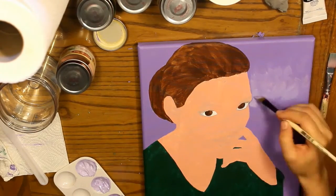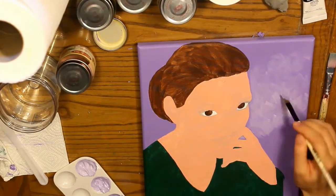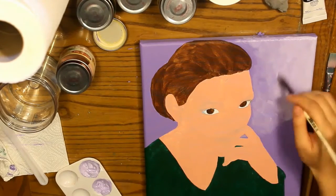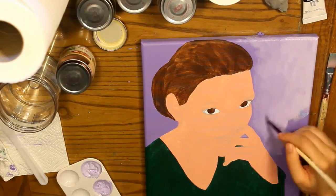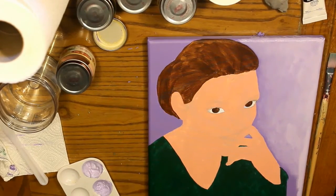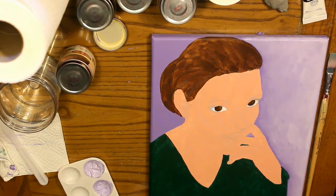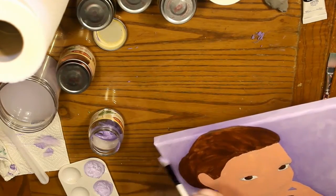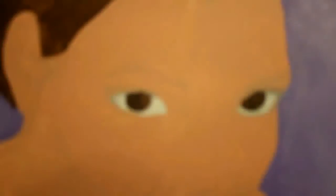I'm going for an effect where it's darkest right around the outline of my character and then lightest at the corners and edges of the canvas. Don't forget to paint the outside edges because it always looks much more polished and you can hang it straight on the wall without a frame. If you paint the outside edges of your canvas to match the front it always looks more professional — you don't have to, especially if you're going to put it in a frame, but I do because I don't have money to frame everything.